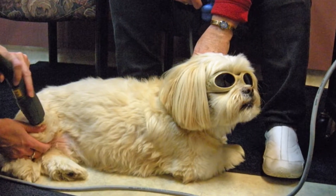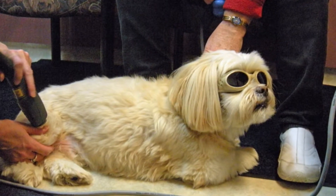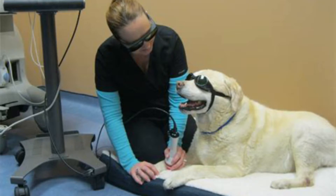To know if your dog is a candidate for laser therapy, they will need a full physical examination along with radiographs. Your veterinarian will need to rule out the chance of a tumor or cancer and also determine the painful areas.